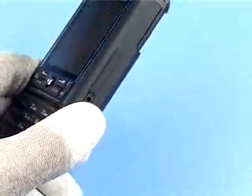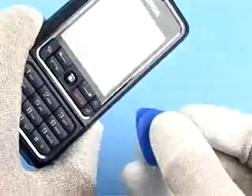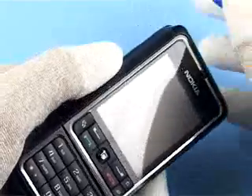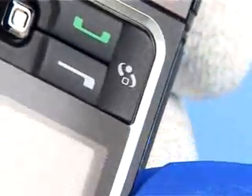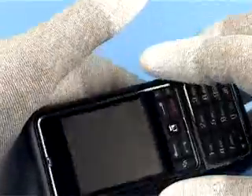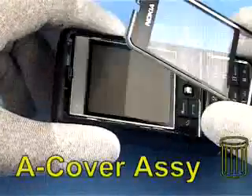Unlock and remove the battery cover. Gently pry open the A-cover assembly with the SRT6 and discard it. Do not use it again.